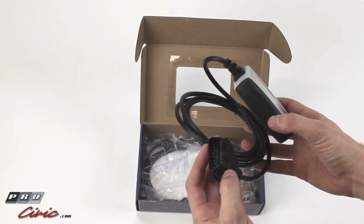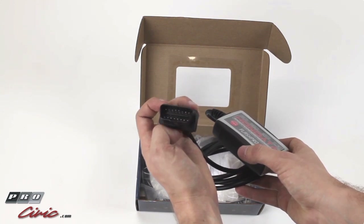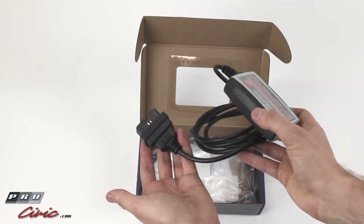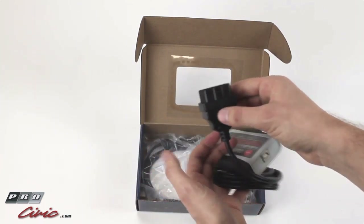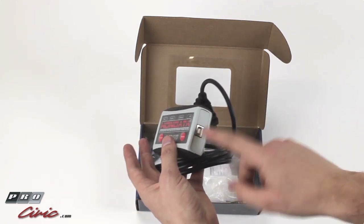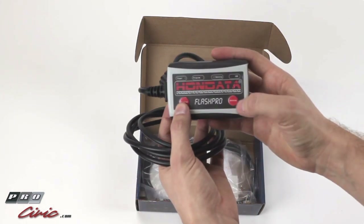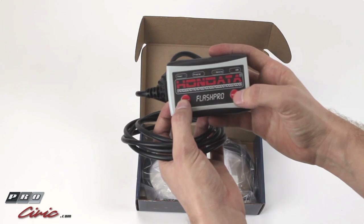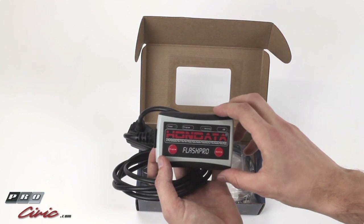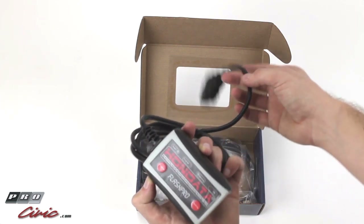It has a ton of other useful features. On this end is the OBD2 port. This will plug into the standard OBD2 socket under your driver's kick panel on the Civic SI — it's right there kind of by your knee. This end plugs into a cable below that hooks up to your laptop. There are buttons on the front for program and data log, and a couple of status indication LEDs. It's a nice unit, well put together, pretty durable, and it's small so you can pretty much take it anywhere.